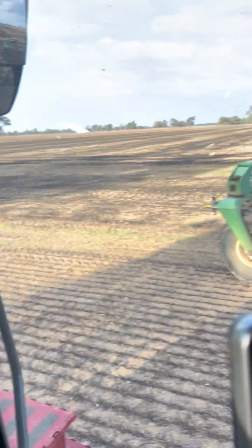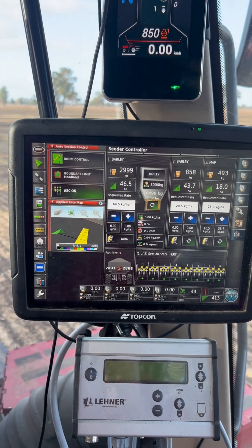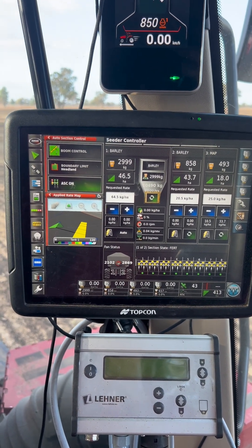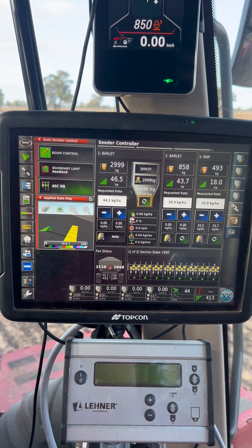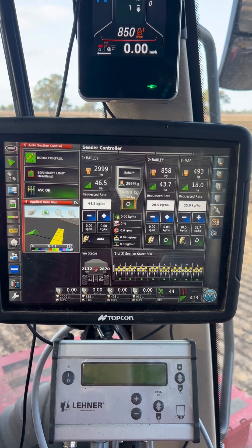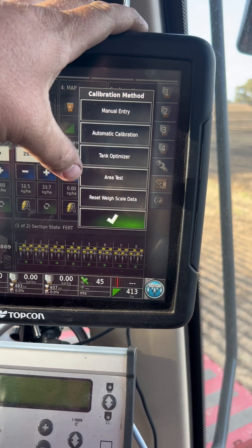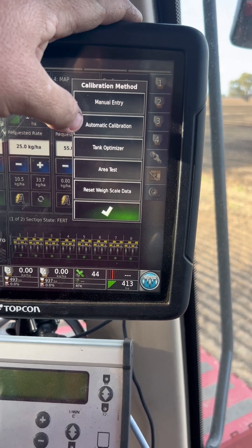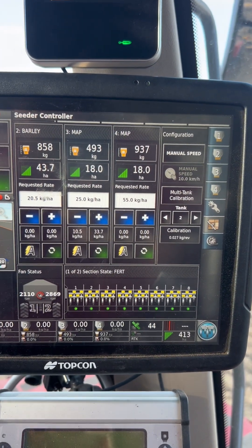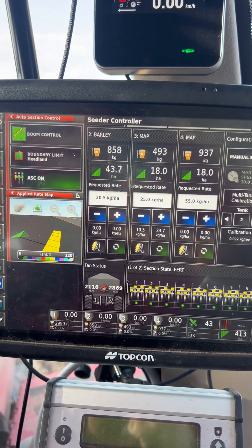I generally don't find that we have to calibrate this thing even with a seed change, a DAP change, or a urea change. If you know what to do with those numbers, you shouldn't have to recalibrate. If it's the first time using that particular product in the bin, then it probably pays to calibrate down the back of this. You can figure out how to do that in the multi-take calibration, which is automatic calibration here — go through that sequence and get it done. Once you've done it once, you should be able to adjust on the fly without having to stop.